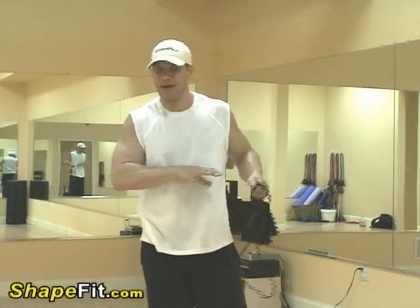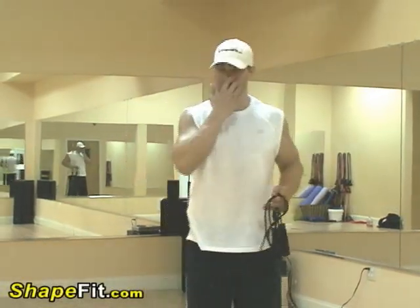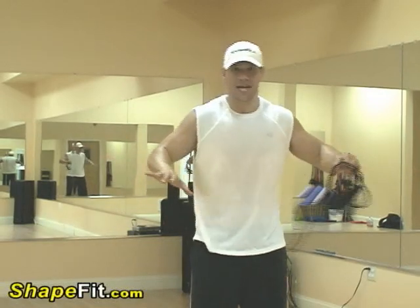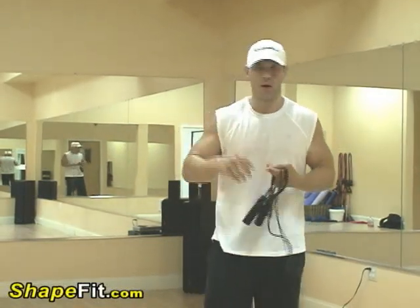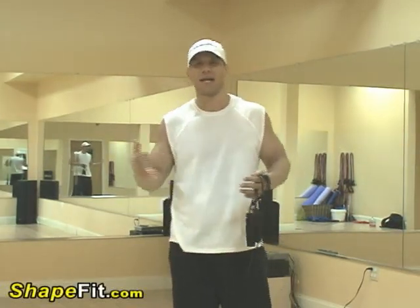This cardio workout consists of a lateral movement. Instead of going forward and back like we did in the other videos, we're going to be going side to side. It really works well if you're a football player, a basketball player, or if you play soccer. It's great for agility as well as burning a ton of calories.